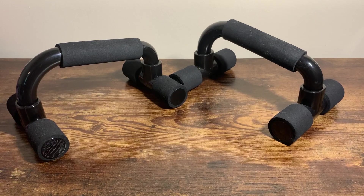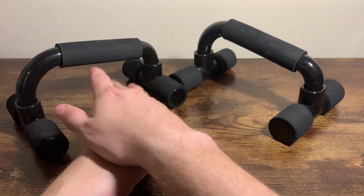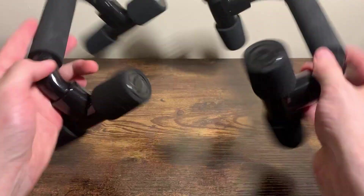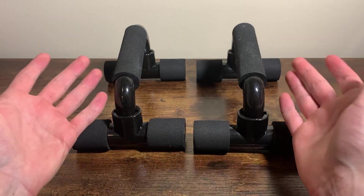Here's a closer look at the push-up bars. This is something that I have in my home office, something I keep at home. You can have them pretty much anywhere because they're super small, they're super light — they're just made out of plastic, but you can do push-ups with them at home.